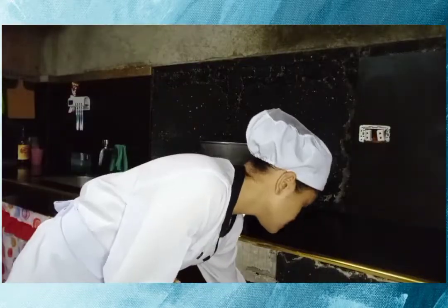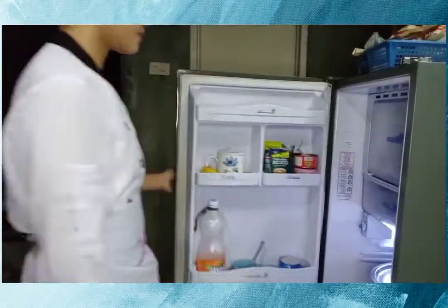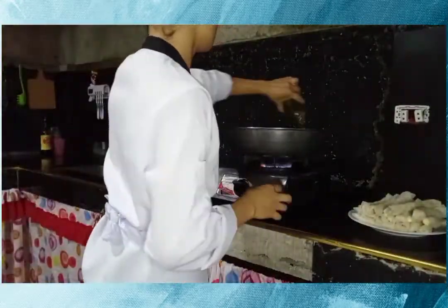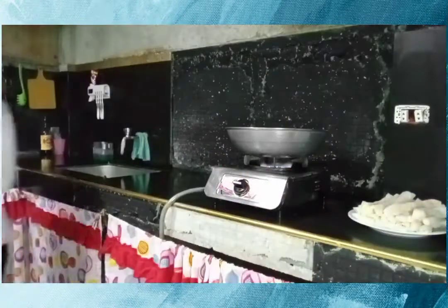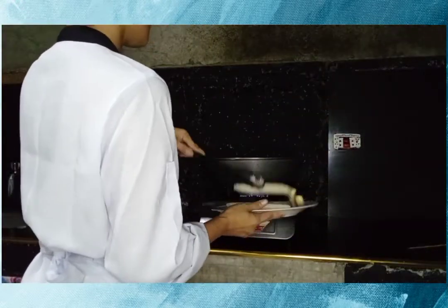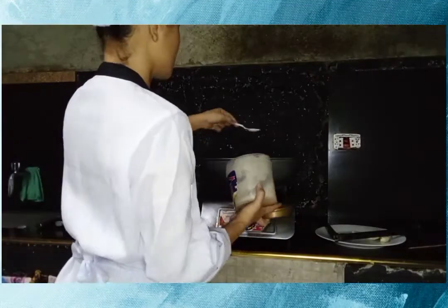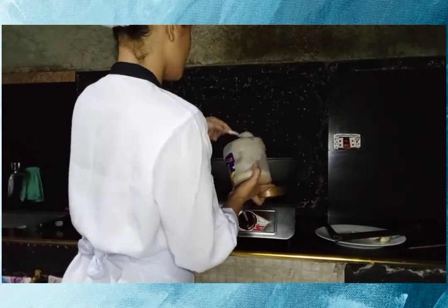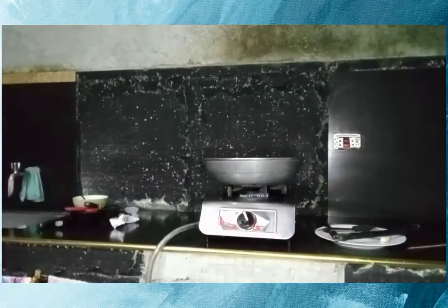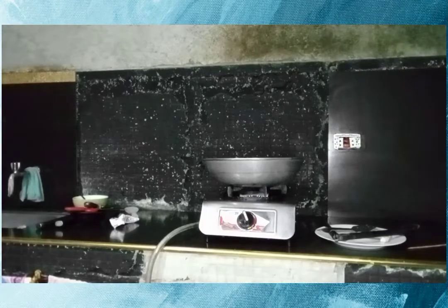Fry the turon in preheated oil until it turns golden brown. Then add some sugar. Once it's cooked, remove it from the oil and drain using a paper towel and set aside.